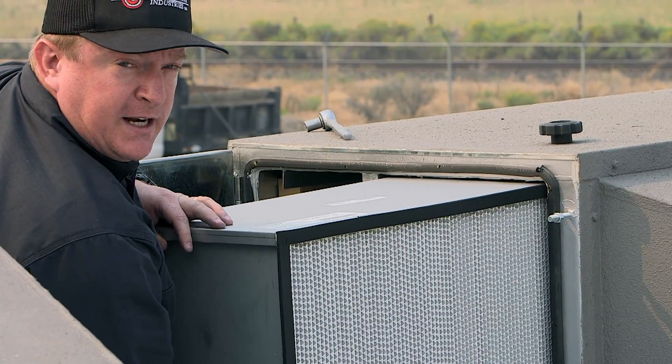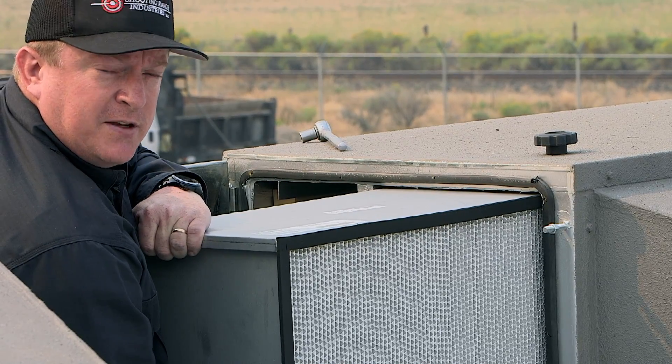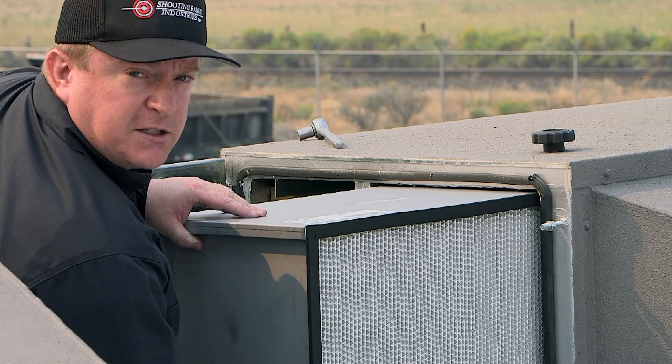These are a standard filter: 99.99% efficiency at 0.3 micron, 2000 CFM. They're cartridge type and easily available across the country.